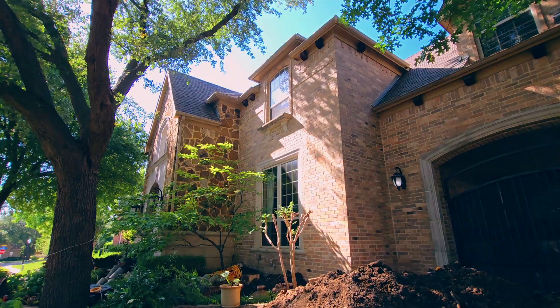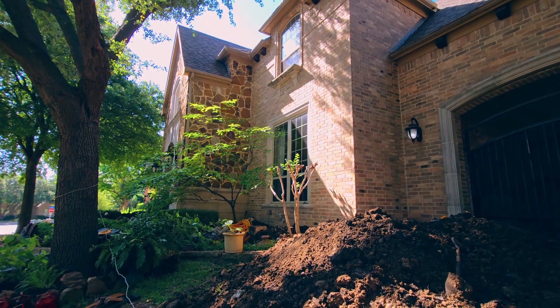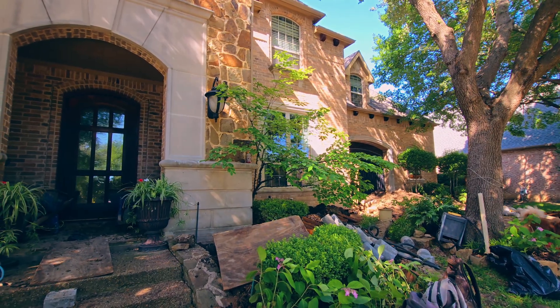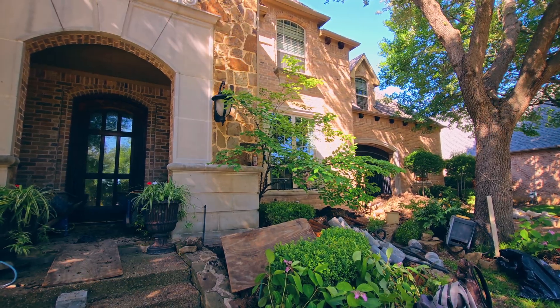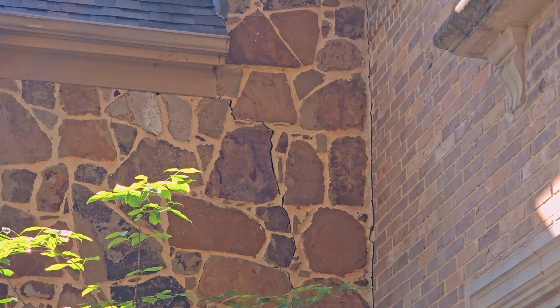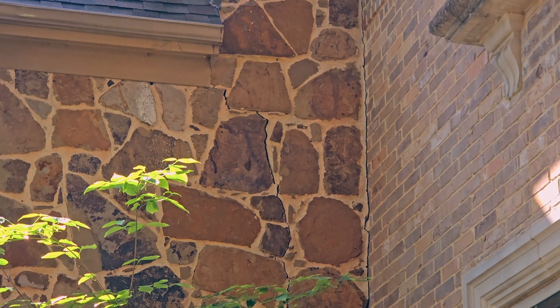Most of the piers are exterior, but about eight of them have to be installed under the house. We're going to dig about four holes inside the house and two tunnels to reach some of the locations to avoid destroying the floors. There you can see some more damage on the stone caused by the foundation settling.